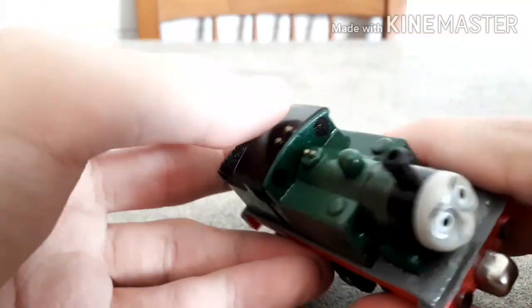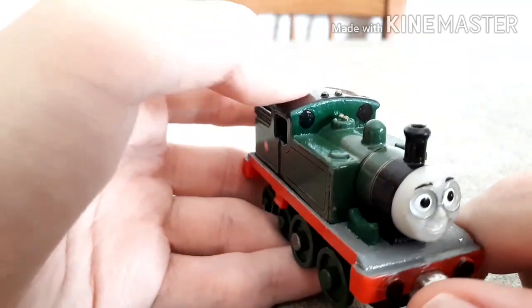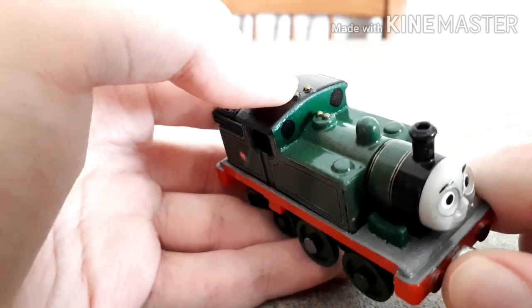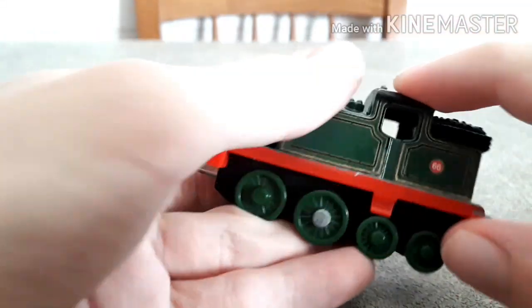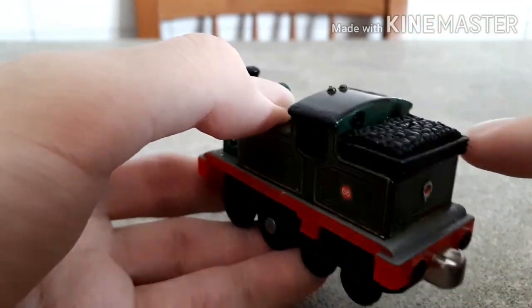I also repainted this part of the cab and gave him new, better, more circular-looking windows — they look pretty good, much better than what he had before. Same thing for the windows behind the cab here. I also fixed a little bit of paint chips here, some paint chips on the edges of the cab, and same thing for some paint chips on the coal bunker as well.